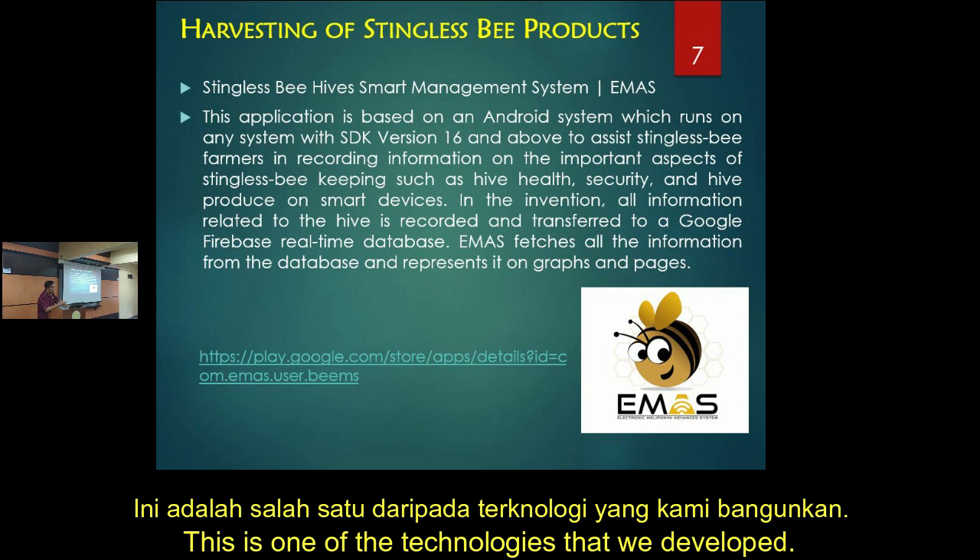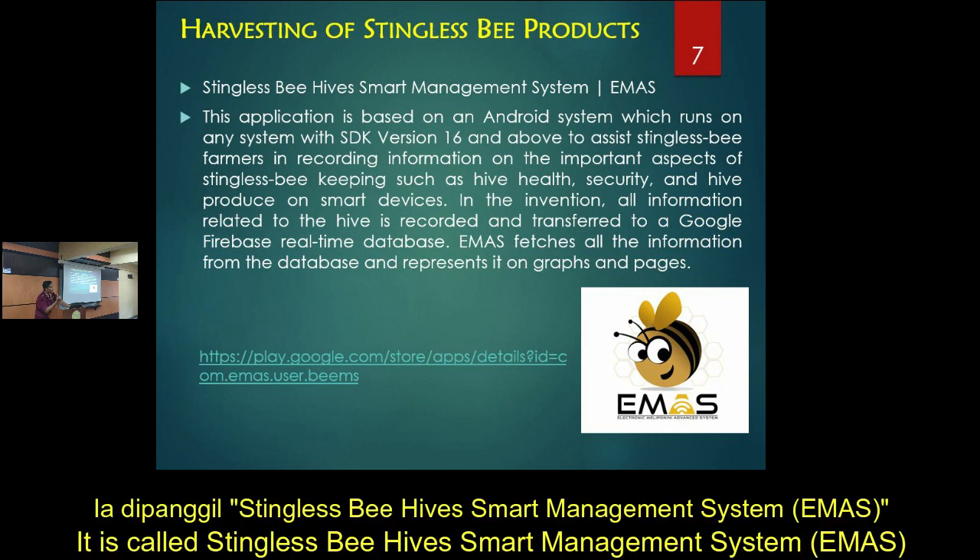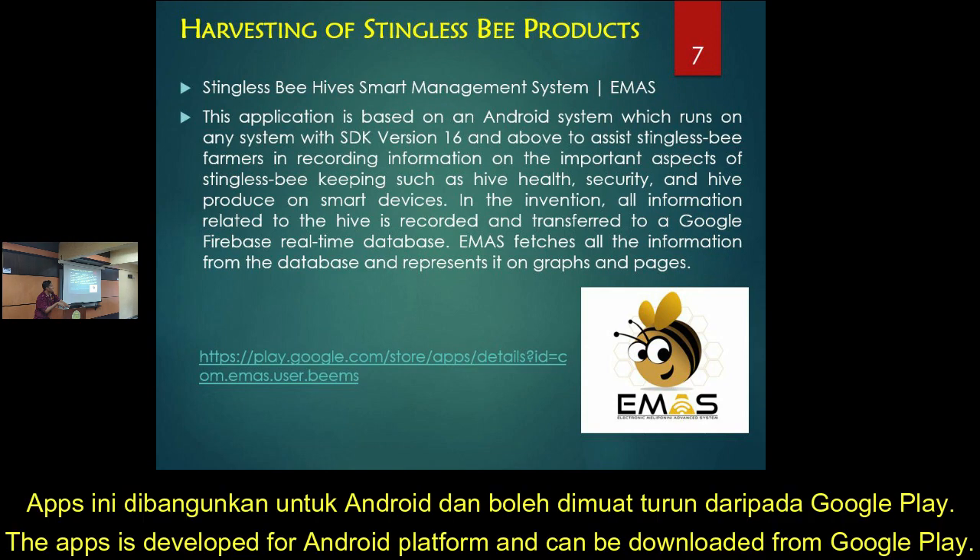I want to promote one of the technologies that we have. It's called Assisting List B, Smart Hive Management System, or eMask. At this moment, we have it as an Android application. You can find it on the Play Store, Google Android.